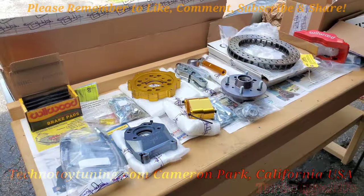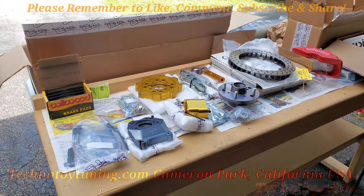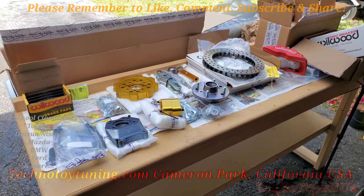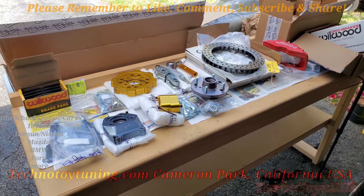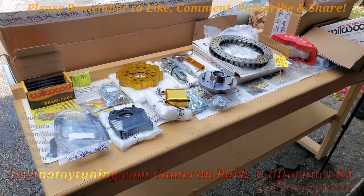I want to give a shout out to Antonio and Kevin from T3 Tecno Toy Tuning. If you guys want some good parts for your AE86, your old school Toyotas, Datsuns, check them out. Technotoytuning.com out of California.